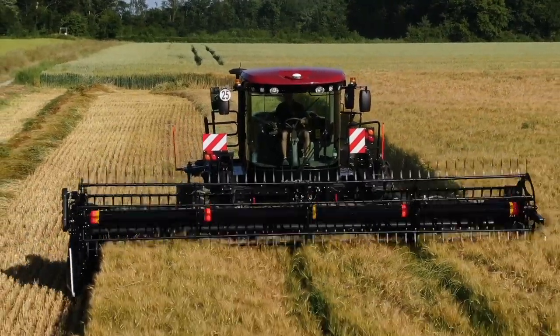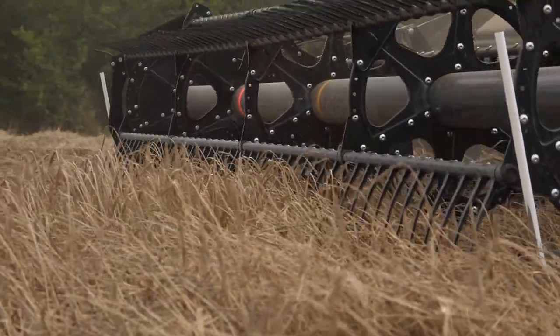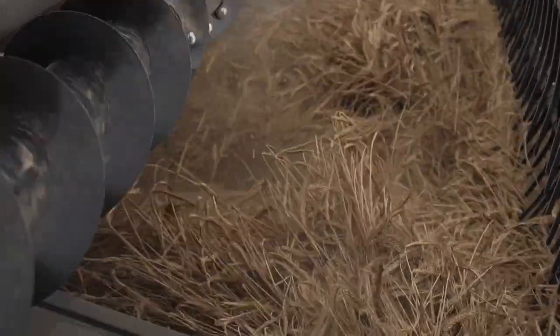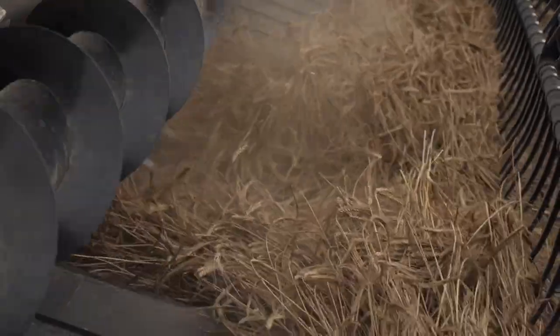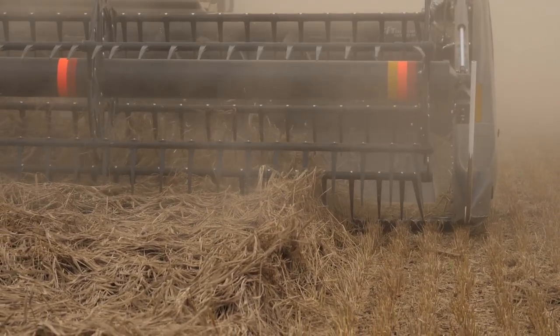J'ai acheté la MacDon pour faire tout ce qui est principalement soja. Cette année particulièrement, la MacDon est la bienvenue. On a beaucoup de parcelles couchées. La FlexDrapper, la FD125, me permet de ramasser tout dans les conditions les plus difficiles.